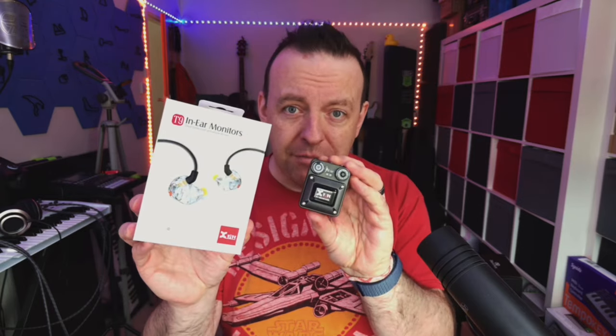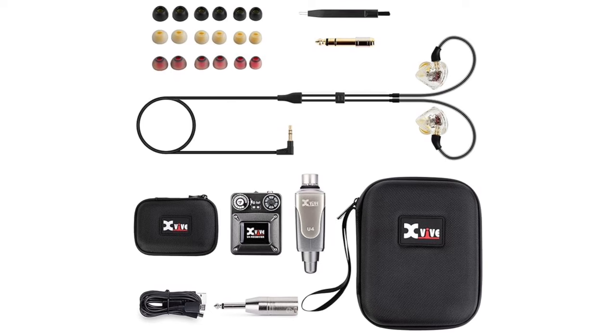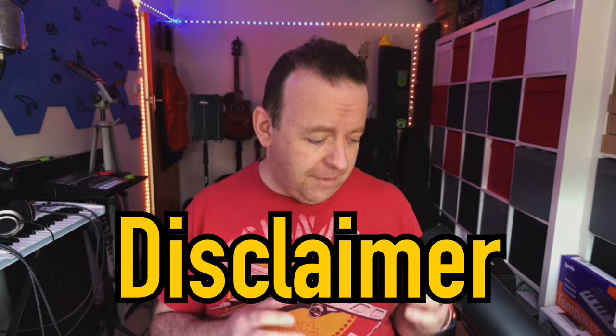After X5 saw the review they sent me their T9 in-ear monitors, and you can actually get these two together as a bundle. The bundle comes with a travelling case for both the U4 and the T9. So today we're going to check out the T9s — what they're like, what they sound like, and the ever so slight issue with them. Disclaimer: X5 did send me the T9 for the review, just like they did with the U4.